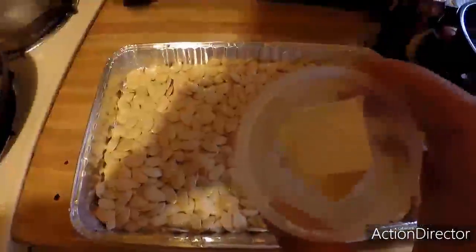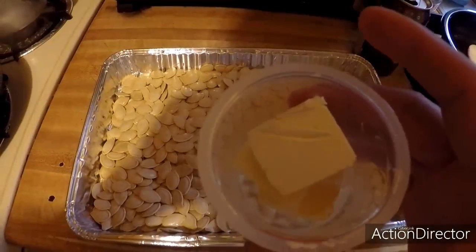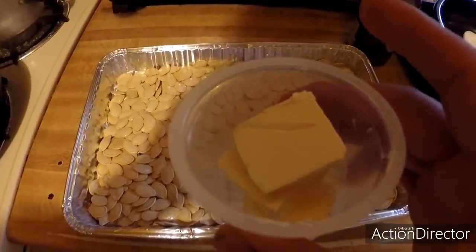Next, we've got some stick butter here. I'm going to put it in the microwave and melt this, pour it over the top of the seeds, salt them accordingly, and then we'll put them in the oven.